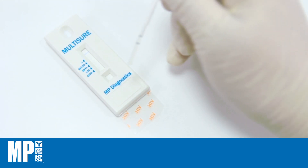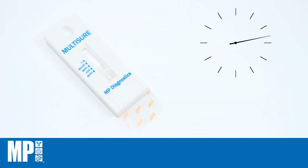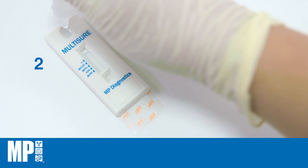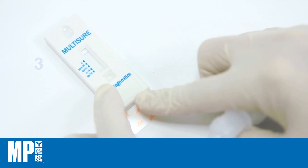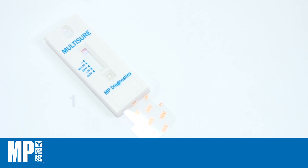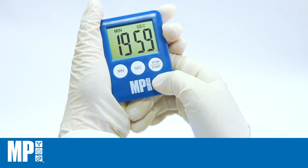Add 25 microlitres of serum or plasma sample into the square well. The sample will start wicking up the membrane. When the sample front reaches the blue indicator line, add three drops of Chase Buffer into the oval well. Pull out the pull tab until resistance is felt. Add one drop of Chase Buffer into the square well. Start timing and read the results at 20 minutes.